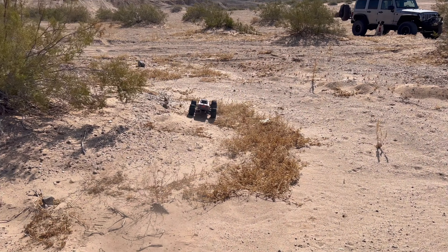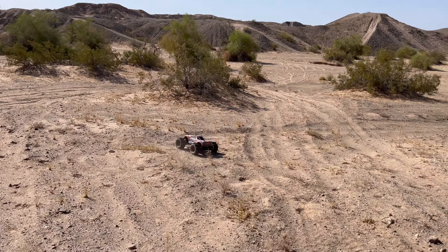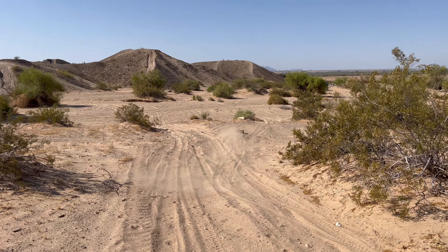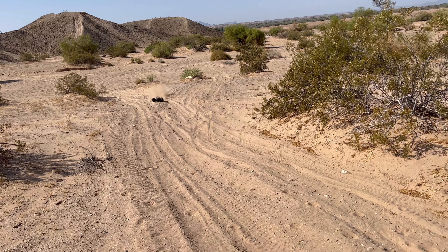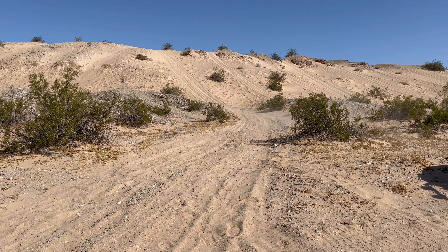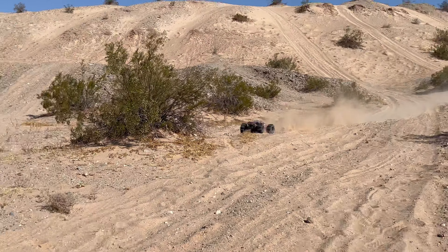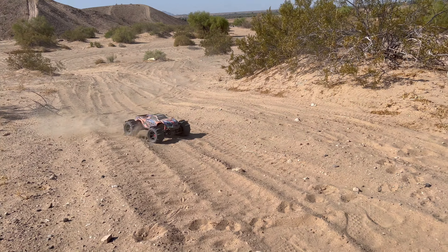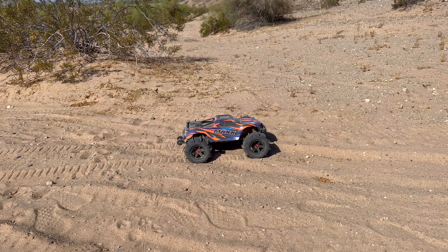I thought I lost my steering — it's acting kind of funny. We might want to go back out to this area right here, we might not get much for jumping. Let's do a flyby right here — I don't have steering to the left, my steering's acting up. And it just killed my power — that might have been low voltage cutoff or it could have been over-voltage. I'm going to go ahead and wrap up this video. If you did enjoy it, hit that like button, subscribe, and stay tuned for the next video. Later!